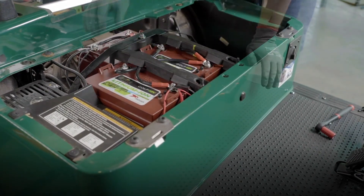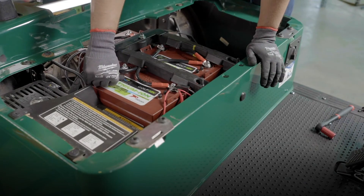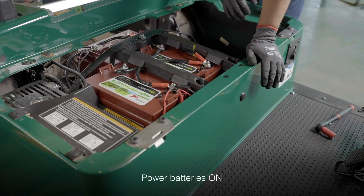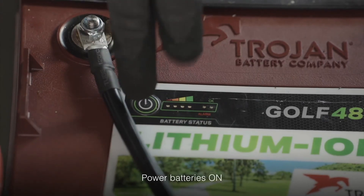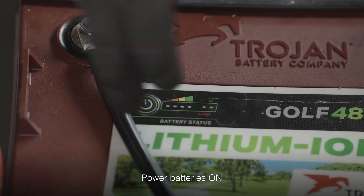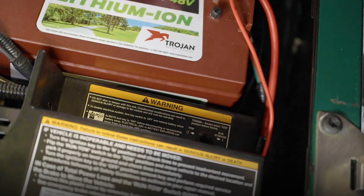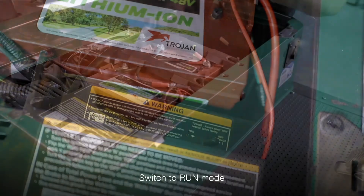Once all batteries and connections are secure, power on each of the three batteries by pressing and holding the power button until all the lights are on, then holding for an additional two seconds. You can check this by pressing the power button and making sure the OK light is indicated green. Once the batteries are powered on, switch back from tow to run mode.